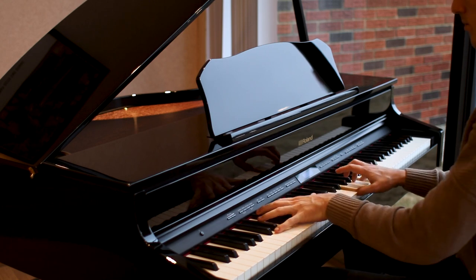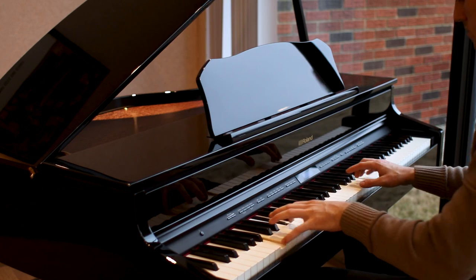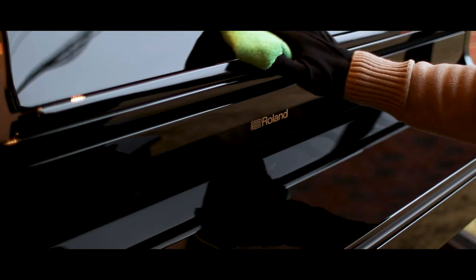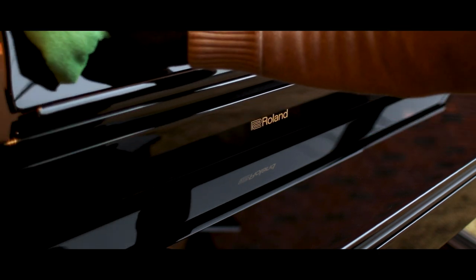It's truly remarkable sitting at this. Sometimes it can fool people even when they come into our store and sit down to try this instrument. Some people really don't know that they're sitting down at a digital piano. This is not an acoustic instrument — it doesn't have natural string tension on the inside — and yet it really does convince certain players, like, wow, I feel like I'm sitting at a true piano.